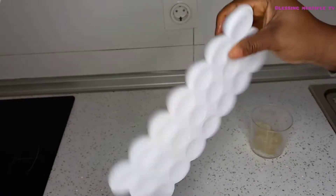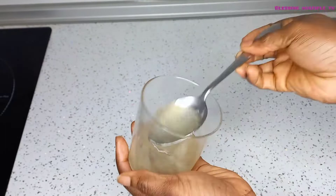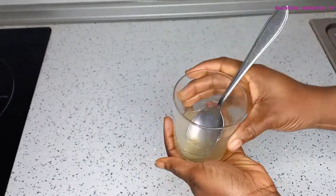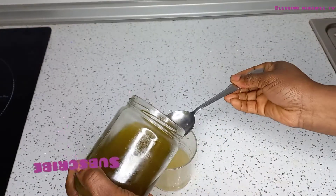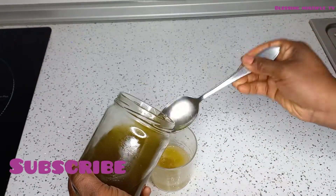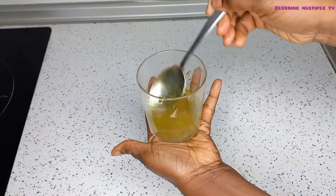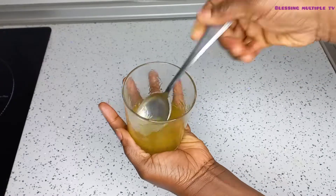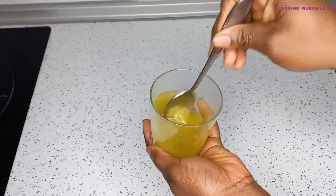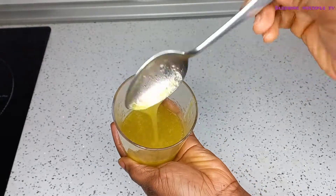My aloe vera gel is already melted as you can see. Now I'm going to be adding two tablespoons of my aloe vera oil. I made a video about this — if you haven't watched it yet, please do. I will also leave the link in the description below. It's a very effective aloe vera oil that you can use. Let me show you how I apply this on my natural hair.